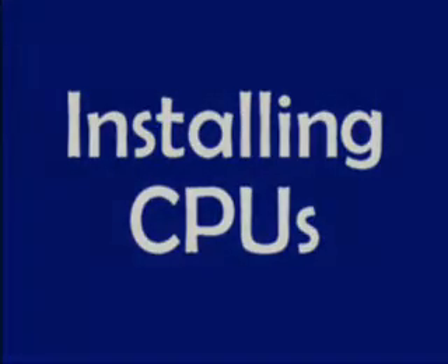We're now going to see the installation of two types of CPUs: socket type and slot type.